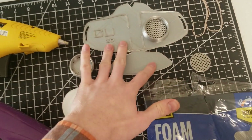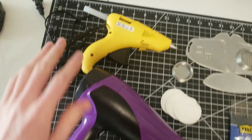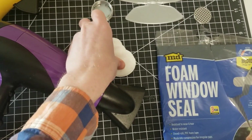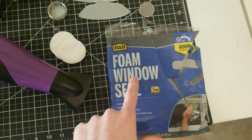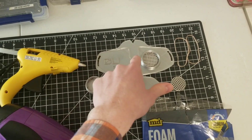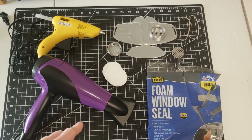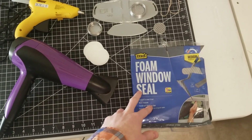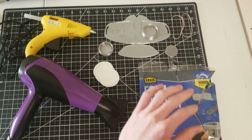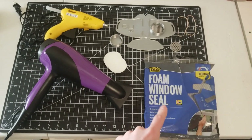You're going to need the 3D printed parts — of course there's three of them. Two rubber bands, a hot glue gun, a hairdryer, cotton makeup pad removers, and foam window seal. This is what we're going to use to seal the perimeter and make it more comfortable on your face. Most of these materials are pretty easy to find. If you can't find foam window seal, check your local hardware store, but if you can't get it, no big deal — you'll just have to form it to your face a little better and it might not be as comfortable.